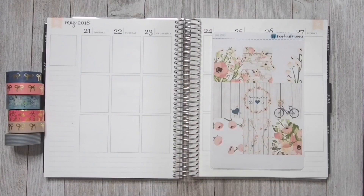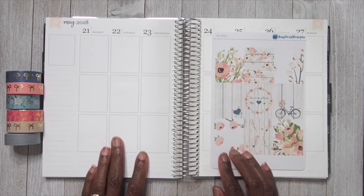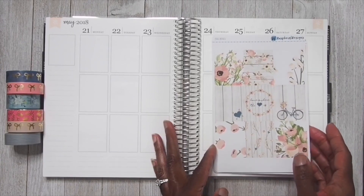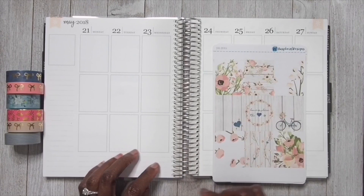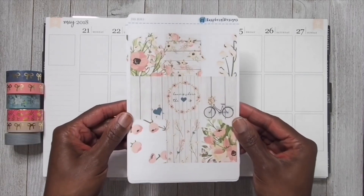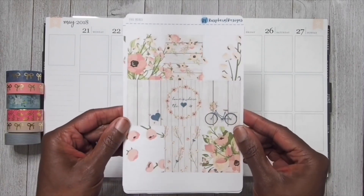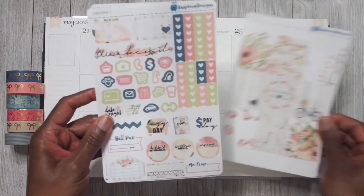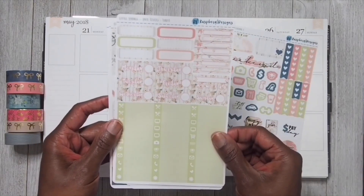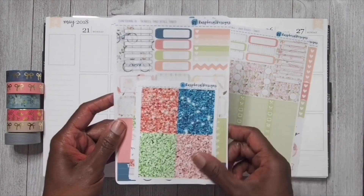Hey y'all, it's Lisa here and welcome to my channel. Today we are going to be doing a plan with me video in our Erin Condren life vertical neutral planner. We are going to be planning for the week of May 21st through May 27th, and we are going to be using this kit right here from Razz Barrel Designs. It is called 'Home is Where the Heart Is' and I thought this was just really cute. This is a very old kit - I've had it for more than a year.